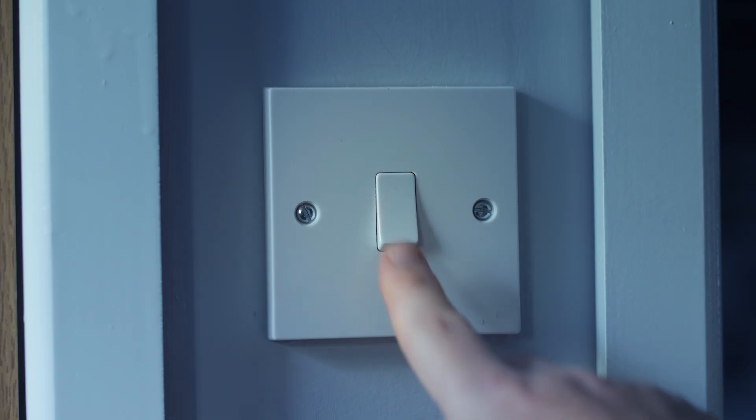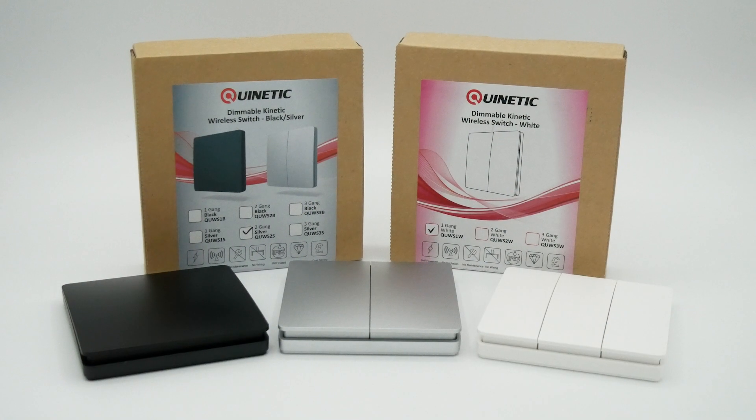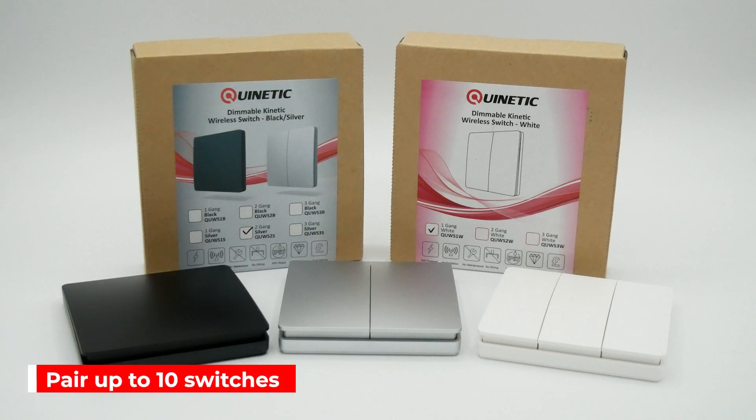By using the mini-receiver, you'll be able to create a hybrid system between your existing wired light switch, which can remain in use, and you can then pair up to 10 Quinetic switches with the receiver.